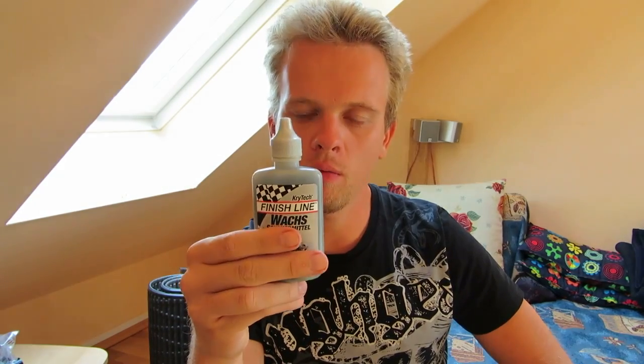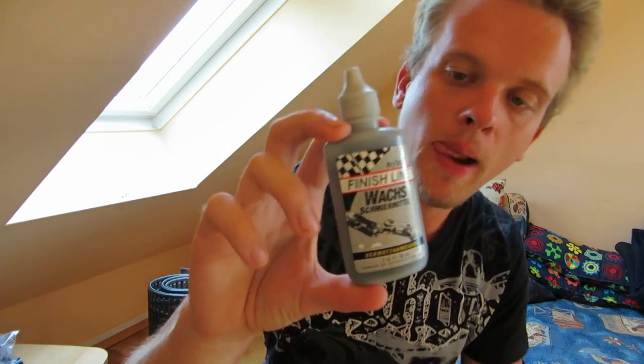Hi, my name is Alex, I'm from the website alexreview.me, and this is a review about this dry wax for your bicycle chain. I think it's a really great bicycle chain lubricant made by Krytech from Finish Line.